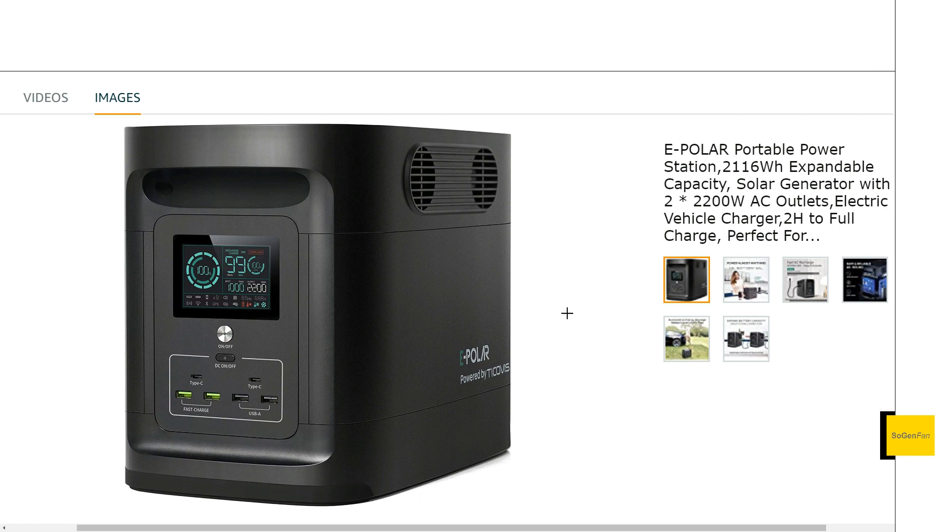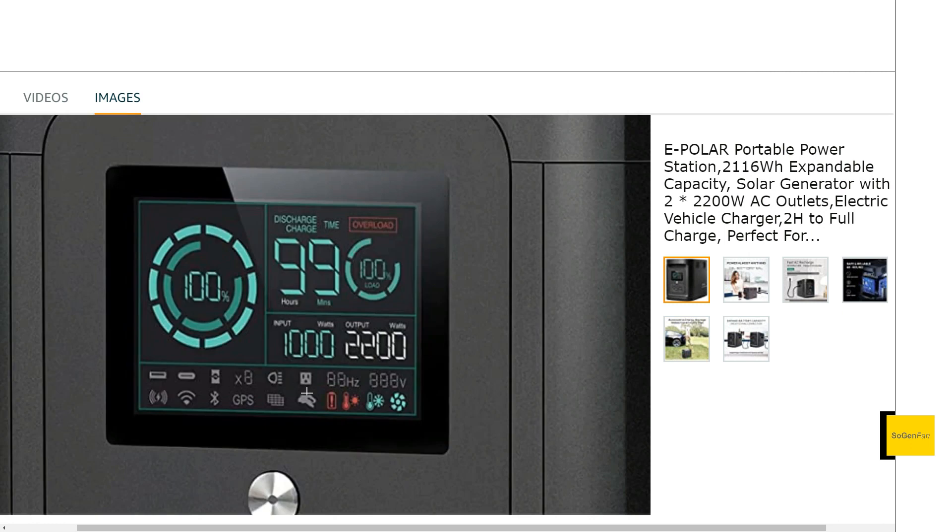I do like the case design — this edge that wraps around from top to bottom is a nice design detail, and as it wraps around the bottom it creates a nice little lip down there. It's a nice variation on the EcoFlow Delta design and quite attractive. There's a large screen with a ton of information. Interestingly, they mention a little GPS indicator and a light icon on there — features not actually mentioned in the listing. I think that light icon may be related to the electric vehicle charger.